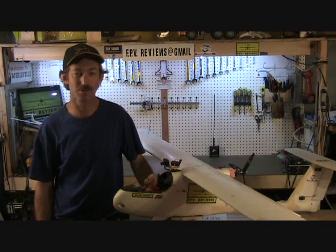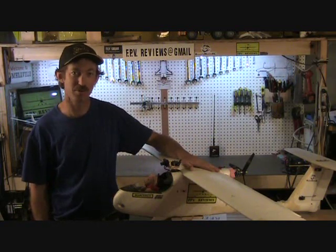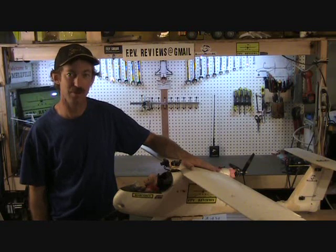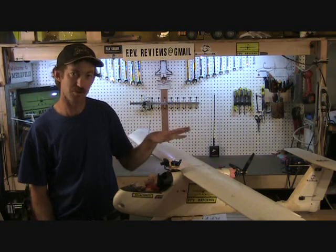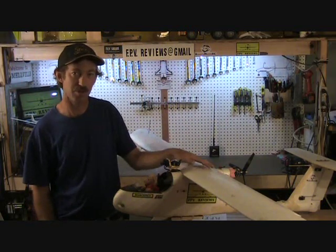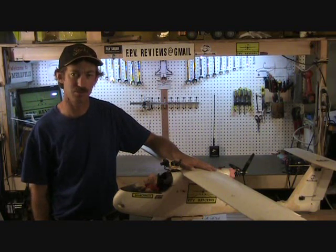Hello and welcome to FPV Reviews. My name is Spike. This — you'll probably remember if you follow the show — is the Skywalker 1900 by BEVRC.com. We did a review episode on it a while back where we showed you the components that were being installed on the airplane, including the Immersion RC Easy UHF control system.